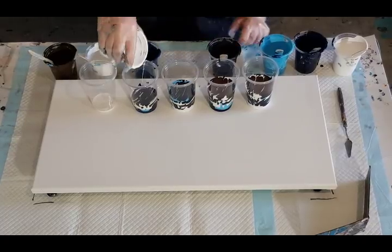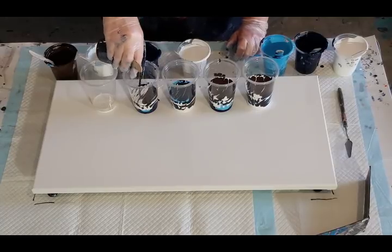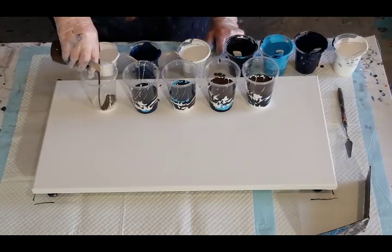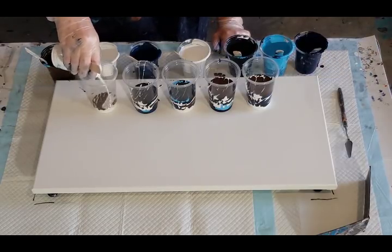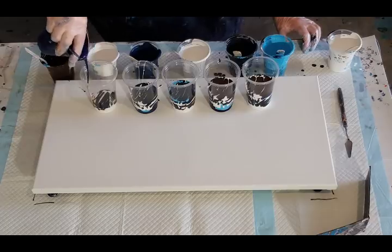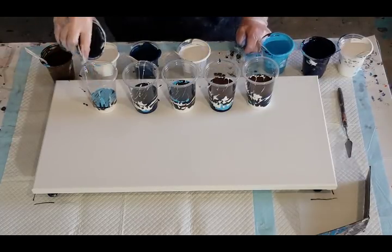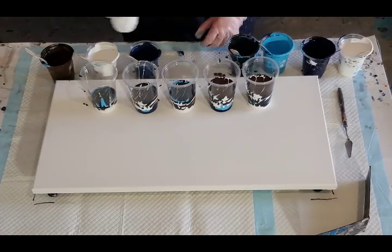I'll skip that one since it's already got the blue in it — I'll go white and then charcoal. I don't even know what's got one layer and what's got two layers. I'm just going to keep layering until I run out of paint, so they may not all have the same number of layers.